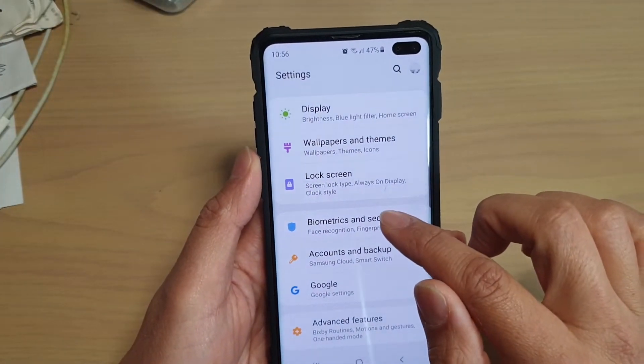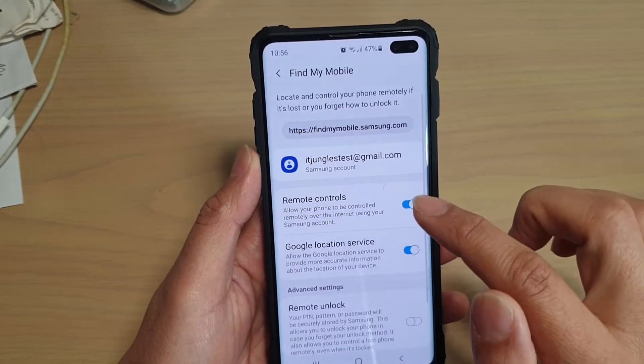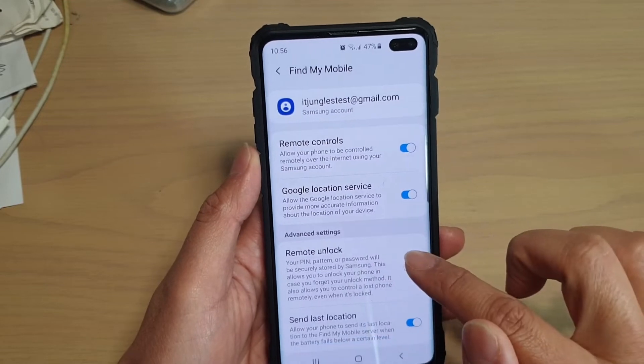From here, tap on Biometrics and Security, then tap on Find My Mobile, and go down and tap on Remote Unlock.